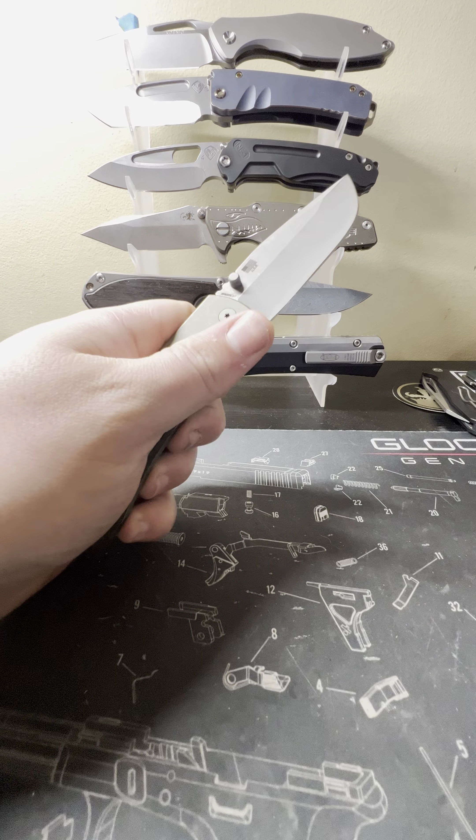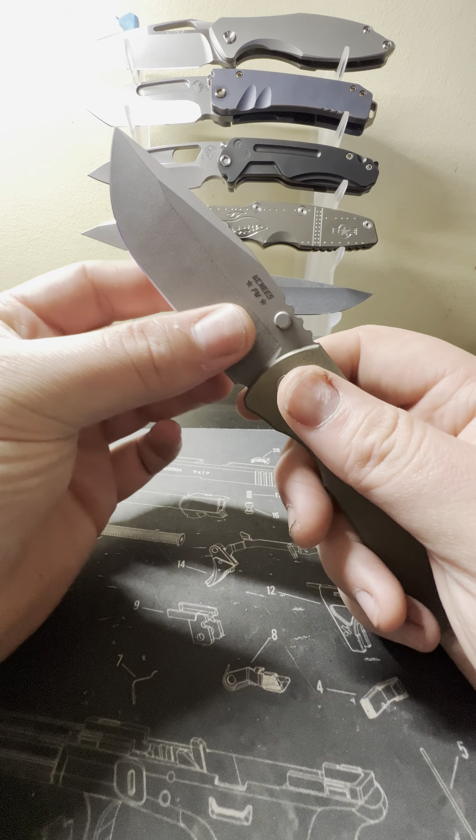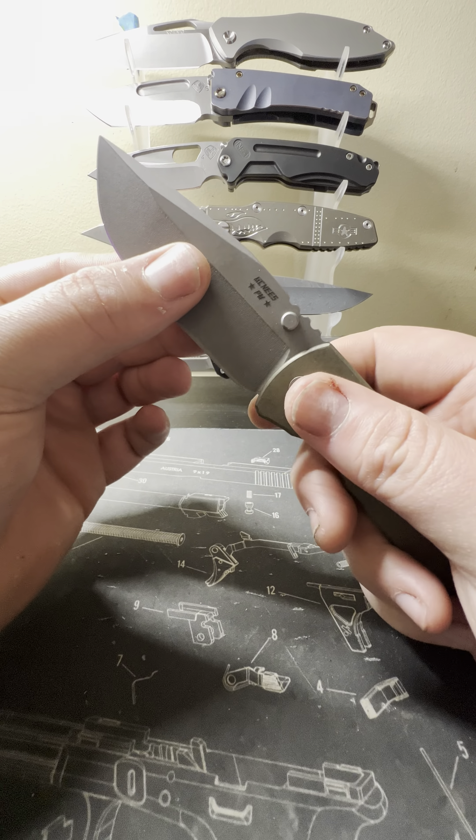I'm almost positive this is a hollow grind — on some of the newer stuff he did start doing hollow grinds. Yeah, definitely a hollow grind. This is a hollow ground CPM Magna Cut blade, 3.5 inches of blade, about 7.7 to 7.8 inches overall. The main thing with this knife is you get a lot of blade for the overall size — a very compact overall package for what you're getting.